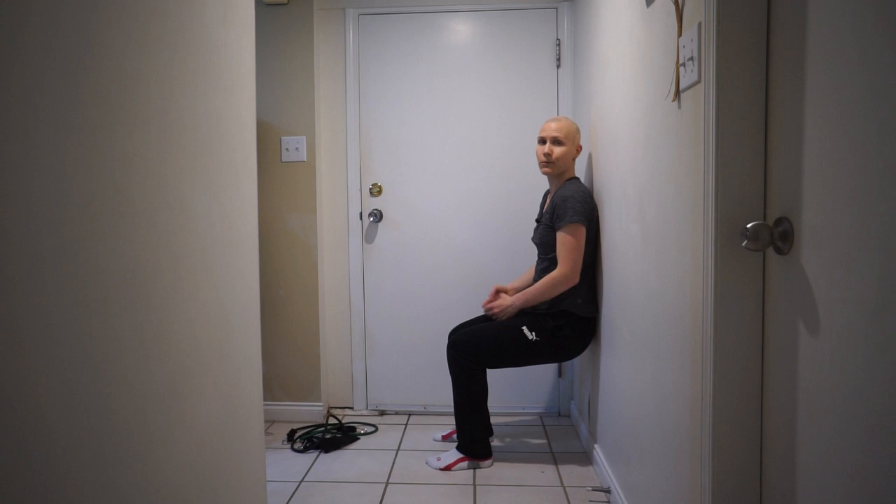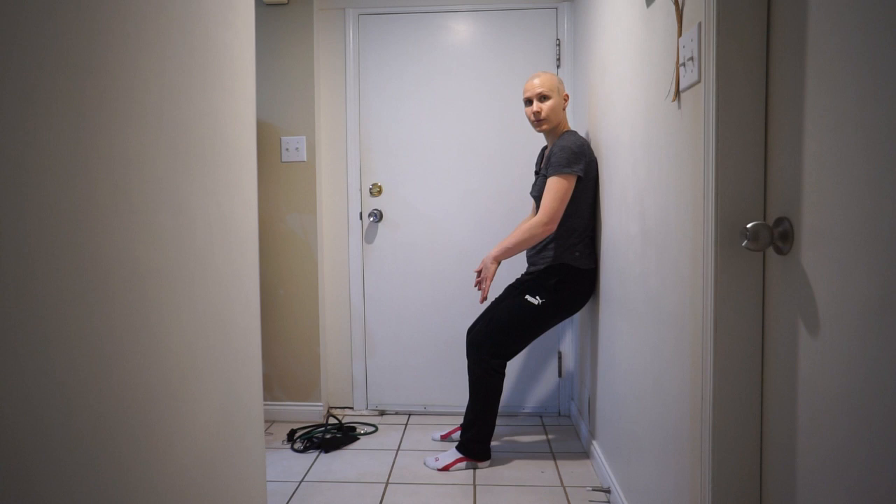Make sure that your knees don't go too far forward — don't do it like this.